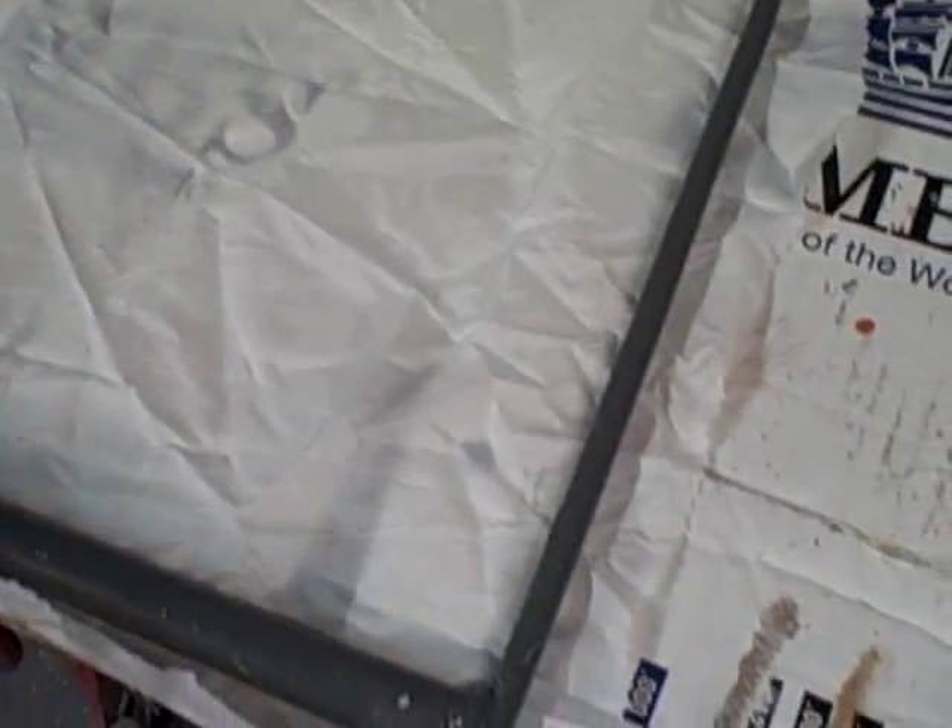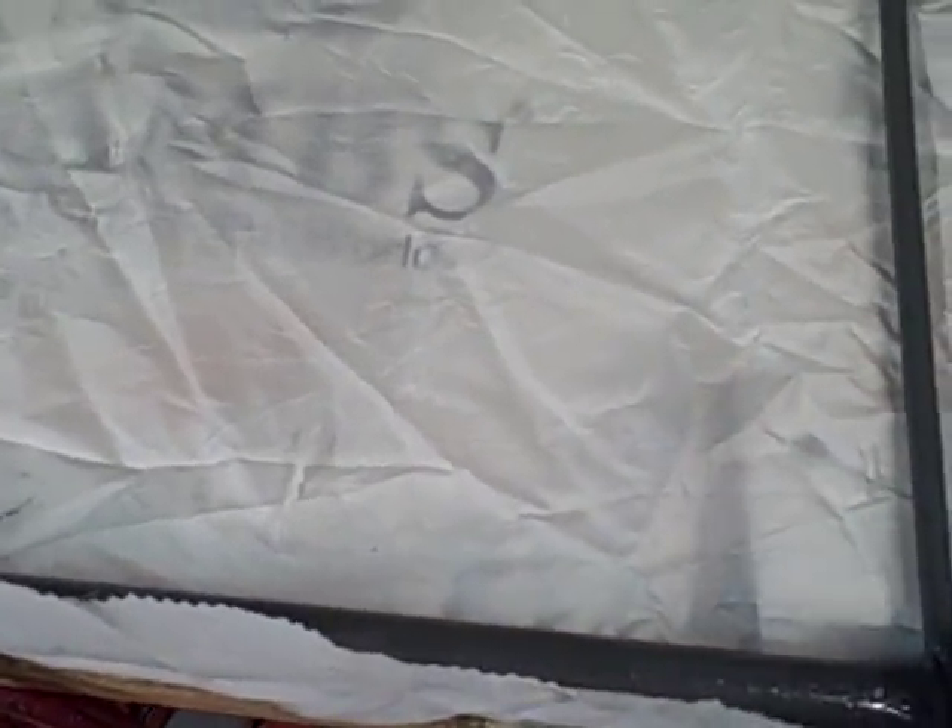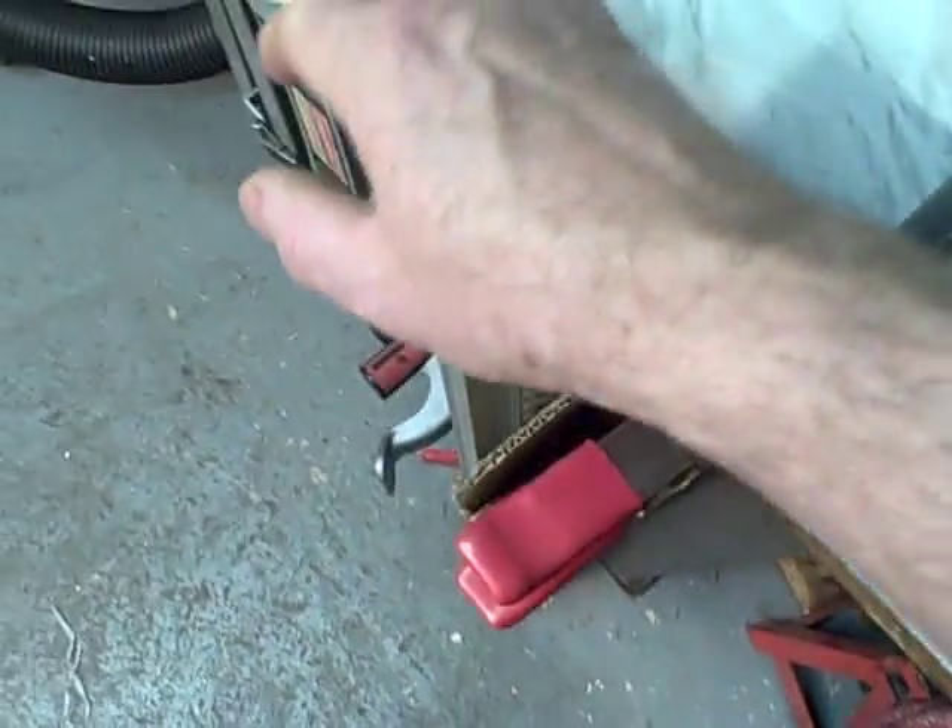What we're doing here today, we're putting polyfiber on the elevator of a Merlin ultralight. Make sure everything is clean — it's all painted. Paint it up and get it ready for the first application.